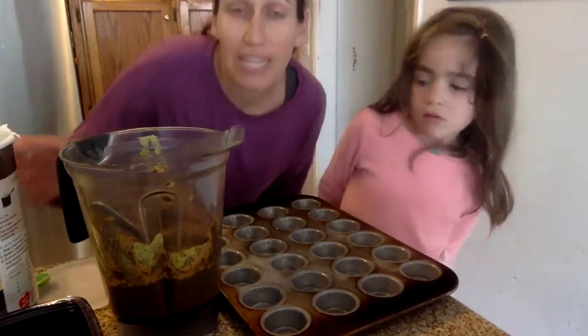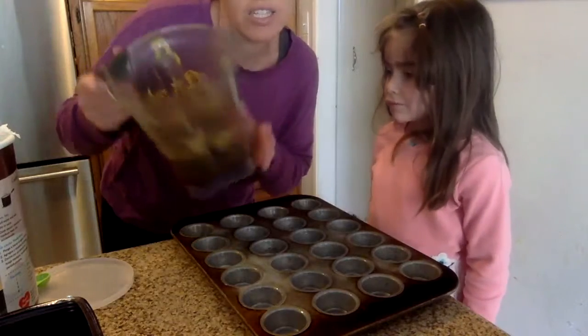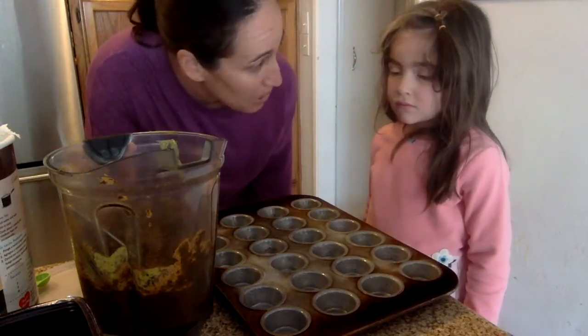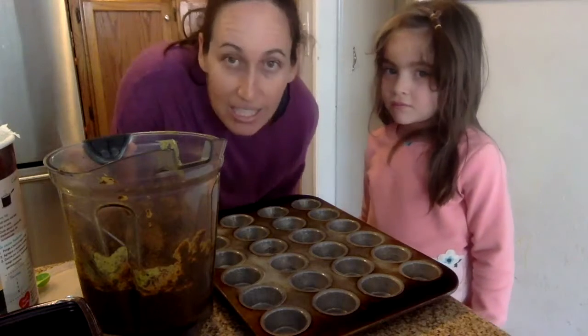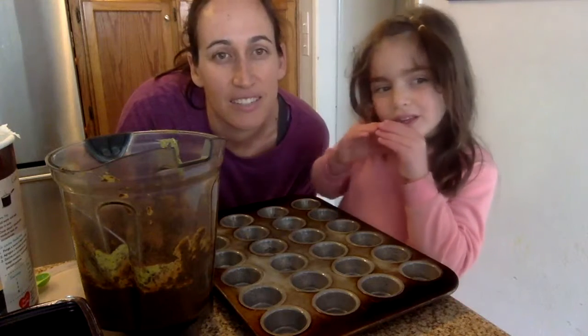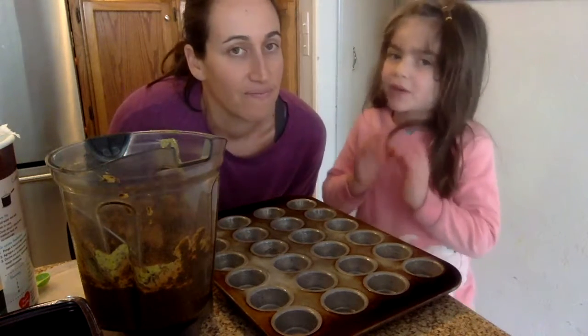We did all of our blending — here is our mixture. You'll see it's a brown color. Usually when we make these, it's a nice bright green color from the spinach, but once we decided to make them chocolate, it becomes brown. Normally it's a dark green, almost like a dark purple or magenta.